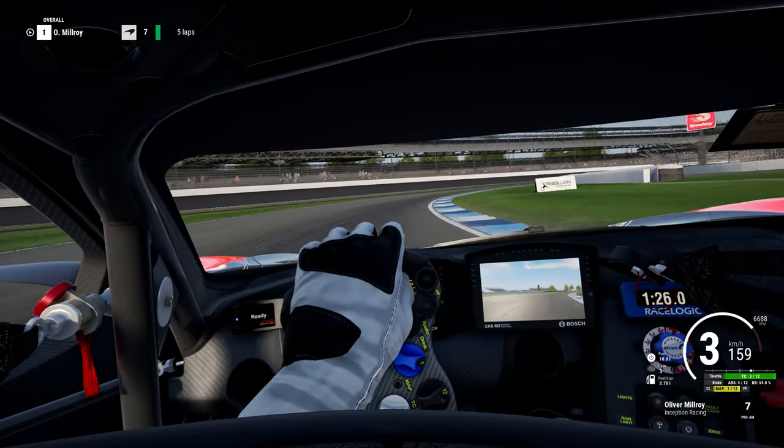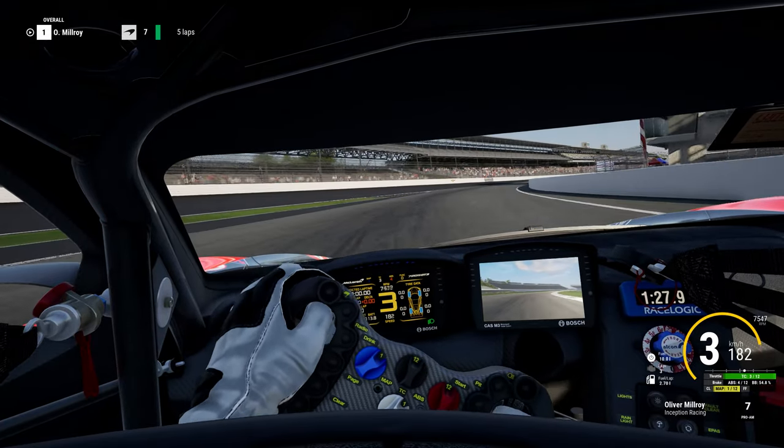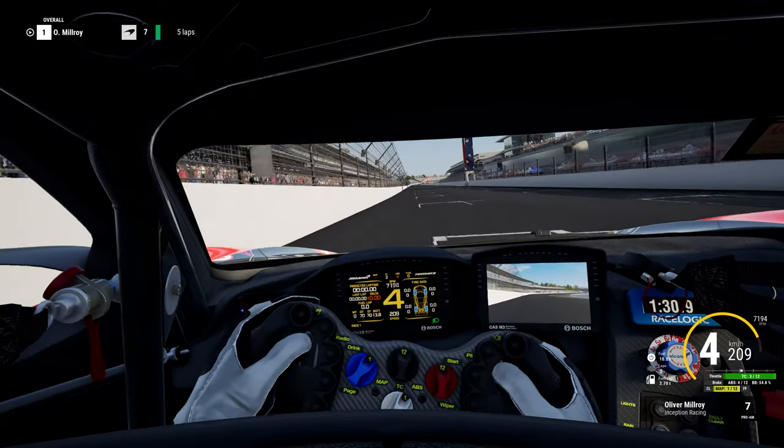That concludes our guide of the Indianapolis Motor Speedway Road Course, and it's now time to play you the lap at full speed and give my ailing voice a rest.